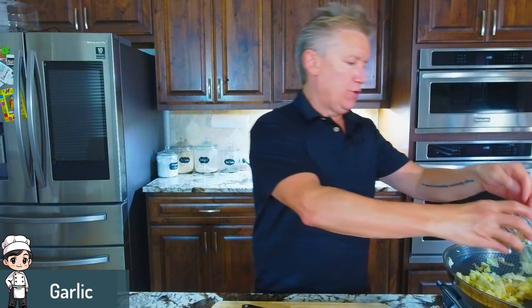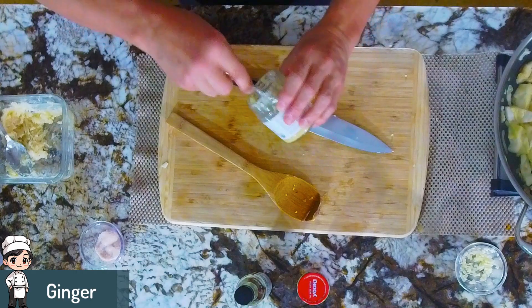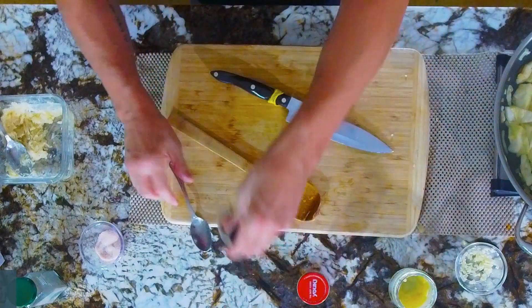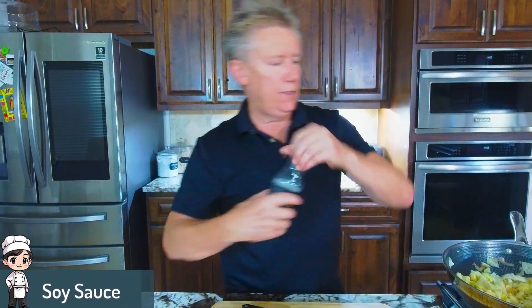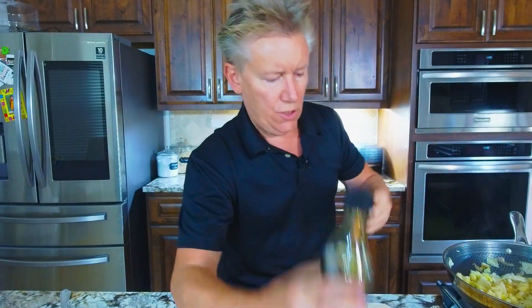I've got some garlic — gonna throw some garlic in. I'm gonna throw some ginger. I know it's pre-cut ginger; I didn't have any fresh. I really like ginger. I'm gonna hit it with a little sesame oil. A little bit of soy sauce — just a touch.